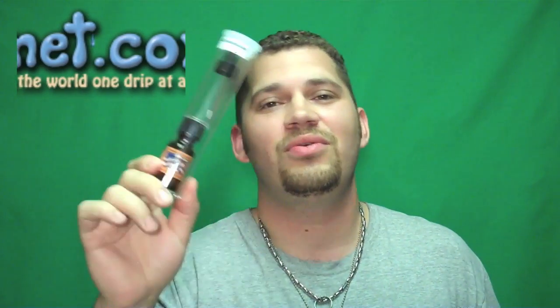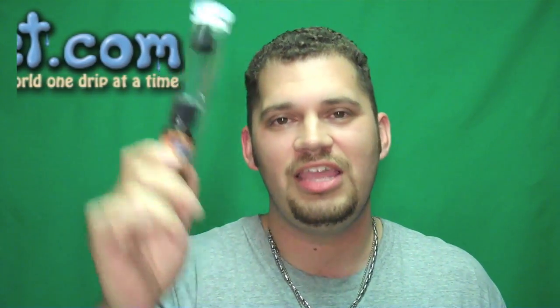Guys, thank you very much — Josh, e-liquid planet. I don't have a sample of this so I can't try it out for you, but it's Essence. You can't go wrong with Essence Juice.